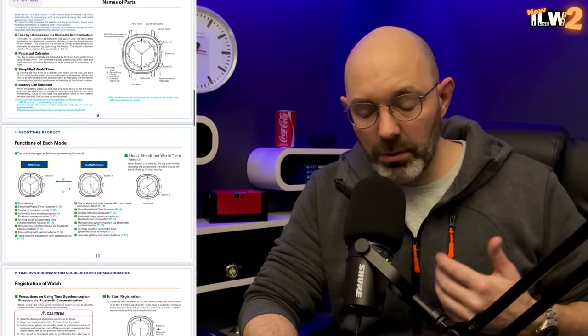I thought it would be something a little bit different to show on the channel. In this video, I'm going to run through all the functionality and show you this watch in a bit of detail. It's not a tutorial, so I'm not going to show you how to do every single little thing. But I will put a link to this watch in the video description, along with the manual, so that if you end up picking one of these up, you'll have a link to the manual to learn how to use it. It's definitely a bit different, so stick around.